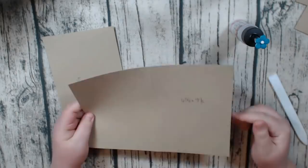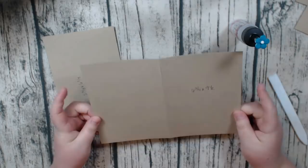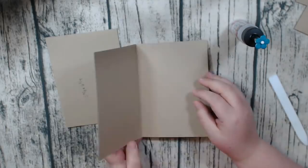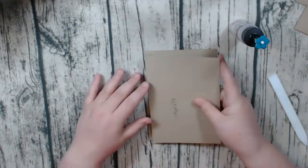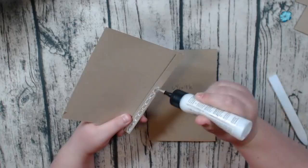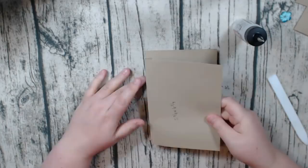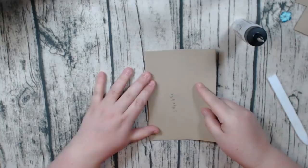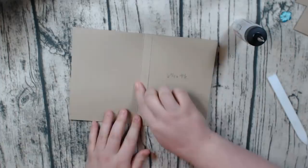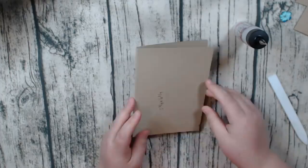Then you're going to cut a piece to six and three quarters by nine and a half, and you're going to score on the nine and a half inch side at four and three quarters, and this one you're simply going to fold in half. So you're going to take these two pieces — this one opens this way — and you're going to add your glue to the outside of the hinge here and stick this one directly on top. Make sure you don't go over that first score line — you want to keep that gusset intact. Sometimes it's easier to do that by making it flat.